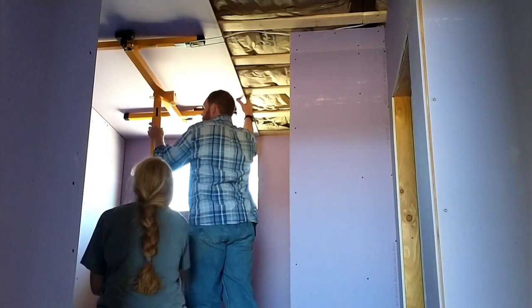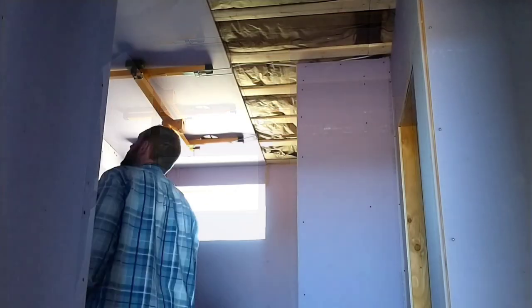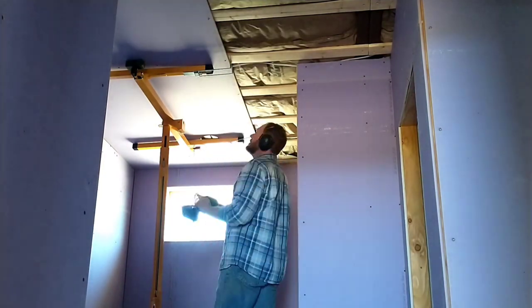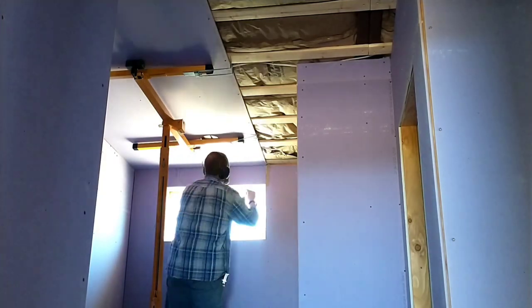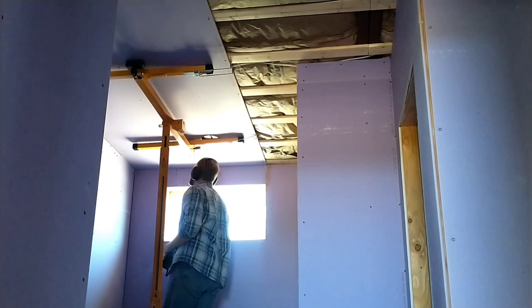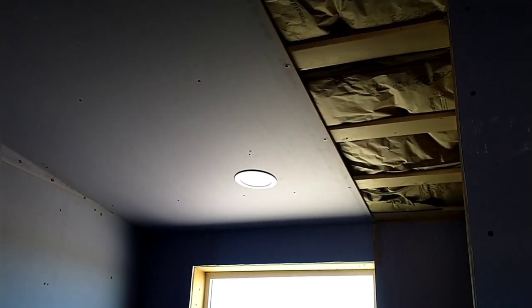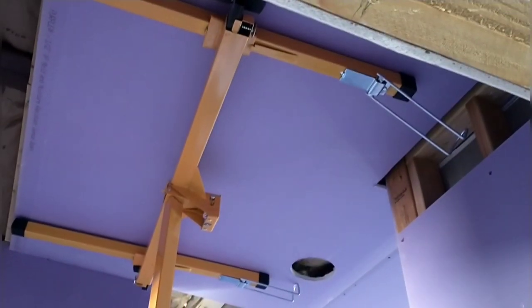We're using the lift for the first time to get a full piece up — it's wonderful. This lift is amazing. It makes it so easy, you can get it exactly where you want it and it just holds it up there while you leisurely go around and put screws in. In the piece we just put up there's a hole for the LED light. Because I'd already mounted the box, the plug was coming out — I just made the connection, clipped it in, which was really fast and easy, and then made sure it worked. It did, so we're good to move on.